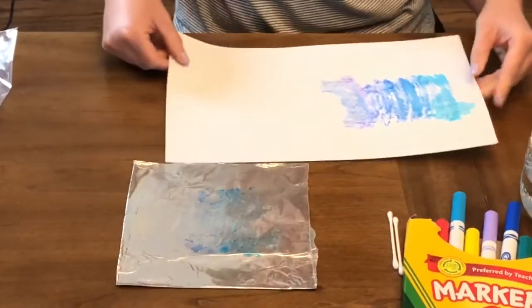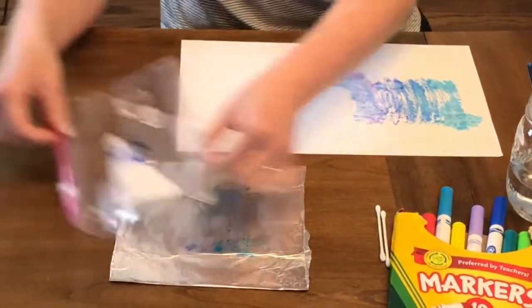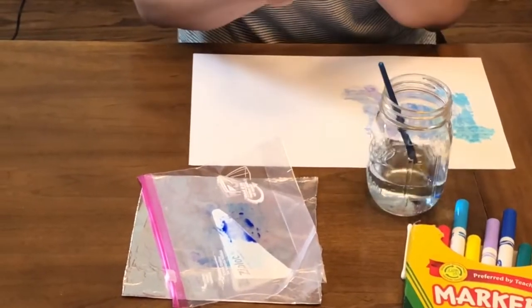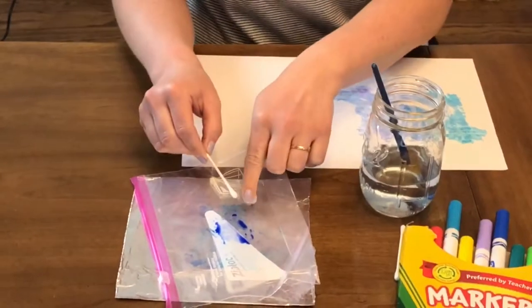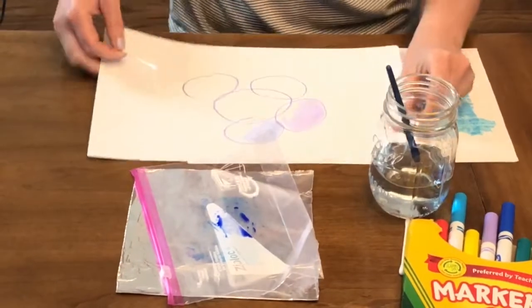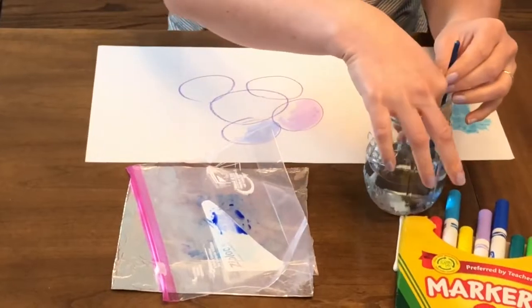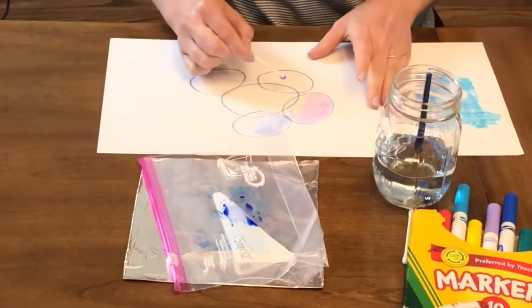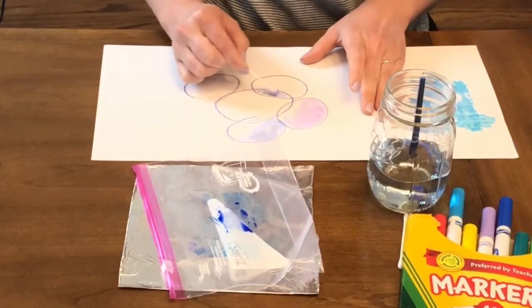Now if you don't have a paintbrush, what can you do? You can use a q-tip, but remember a q-tip is cotton, so you don't want to stick the q-tip right into the paint because it's going to absorb all of it before you get a chance to paint with it. You want your q-tip to be wet first, then pick up your pigment and paint with it.